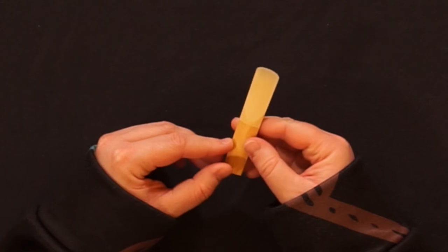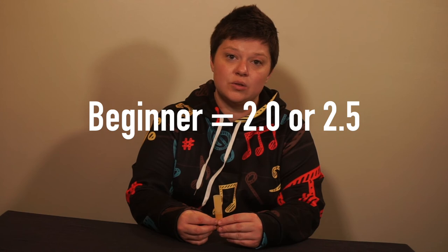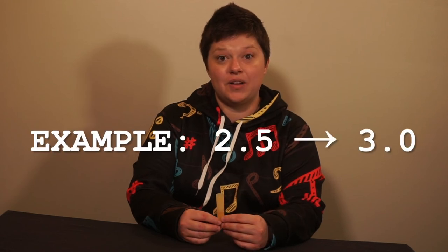Reeds are produced in various thicknesses of the vamp, categorized in 0.5 increments. Many beginners will start on a size 2 or a size 2.5. When you start to feel like you can't get the sound you used to get, or you have to pull back your air to get the tone you're used to, it's a good indication to move up a size. The higher the size does not mean you are a better player. You want to find a balance between good tone across the full range of your instrument and not wearing out your embouchure every time you play. I have been playing single reed instruments for over 20 years and I happily play on a 3.5 sized reed.